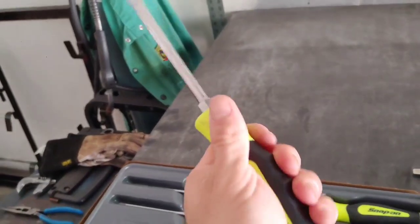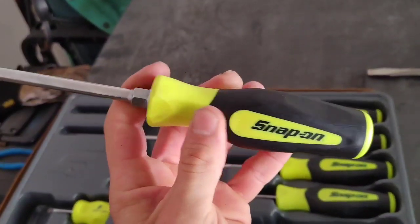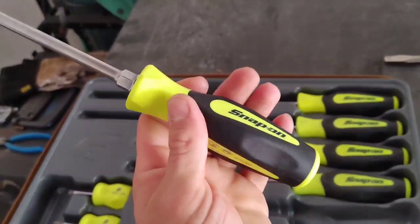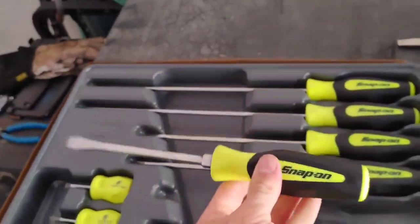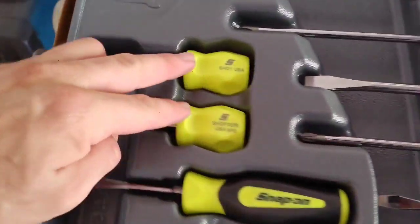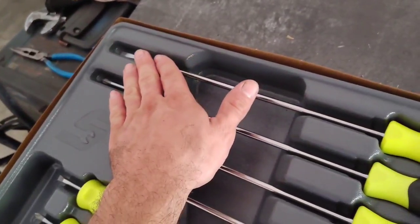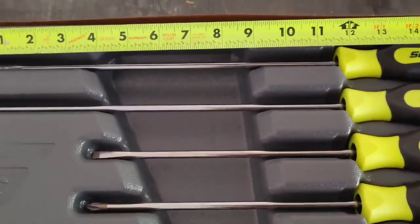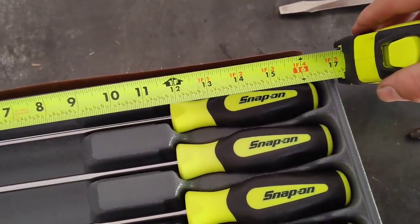The grips are soft and the Snap-on rep told me the design is the result of studies showing this grip shape gives you the best torque available in your hand while still being comfortable. The set comes with two short stubby ones all the way up to some really long ones — the long one is almost a foot, and the whole thing is a little over 16 inches.